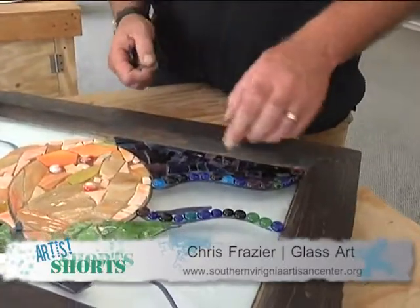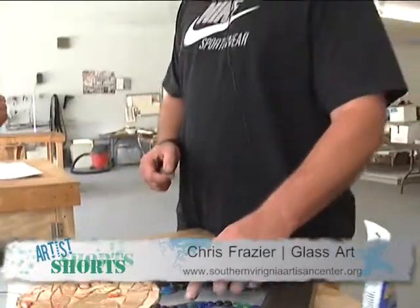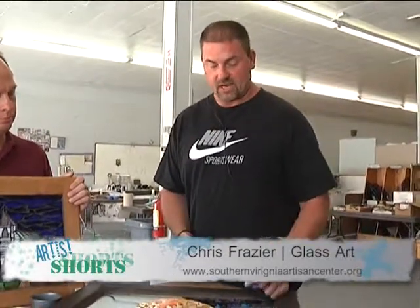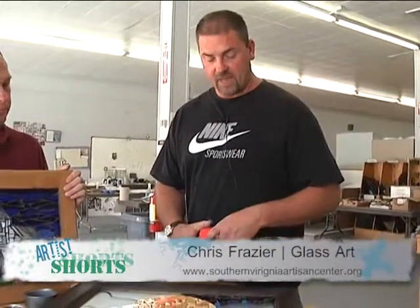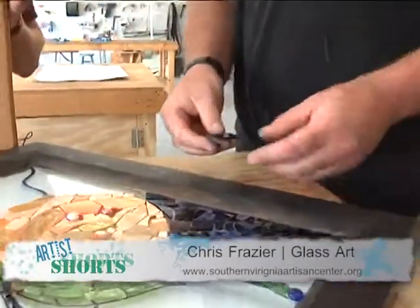What I do is first draw out the design. Once I have the design down, I take liquid nail — or any type of glue would be fine — and you simply just glue the pieces down onto your design, like so.